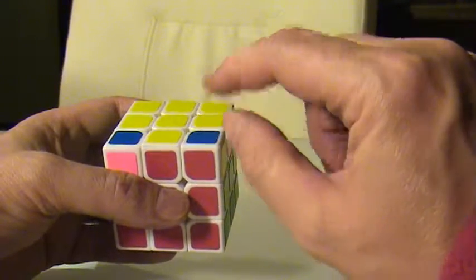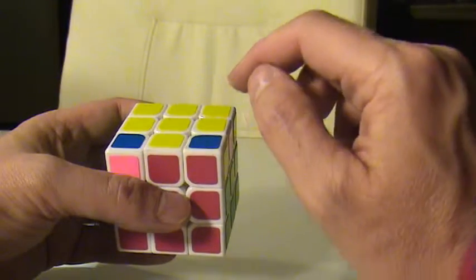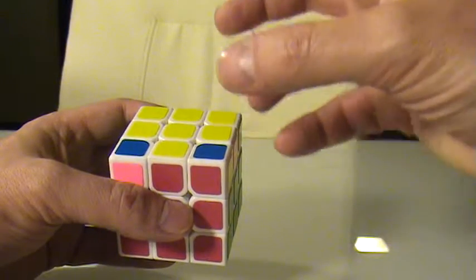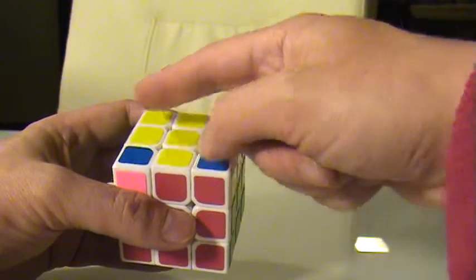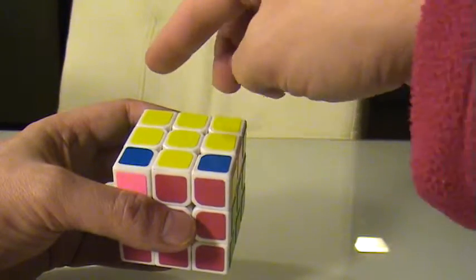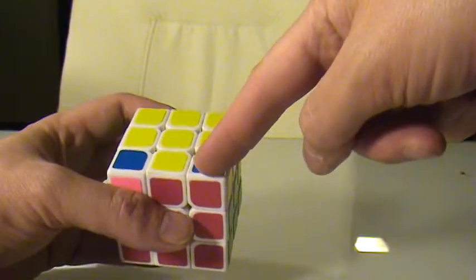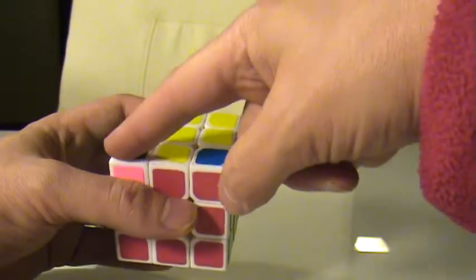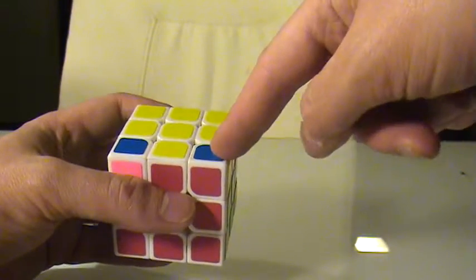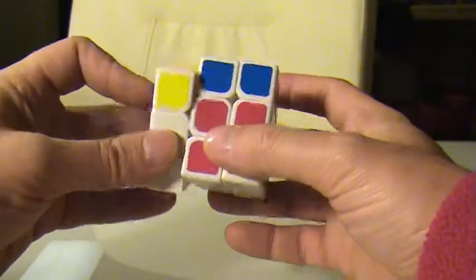The way the algorithm basically works is it leaves one corner untouched and it rotates three corners. So if you have an algorithm that rotates three corners and leaves one untouched, you'd need to have one corner facing up and the other three facing out — not facing up. Right now I have two up and two down. What I need is one facing up and the other three facing down. You can do a right-handed version or a left-handed version depending on which way you want to go.